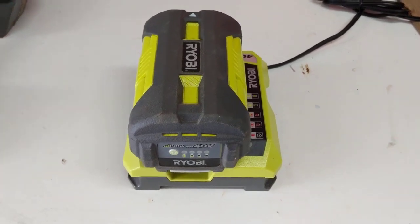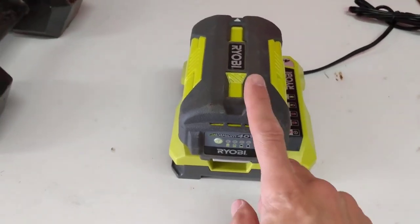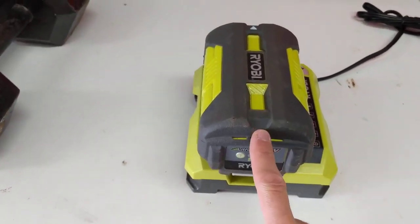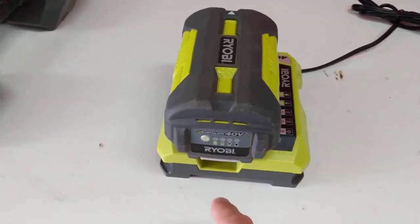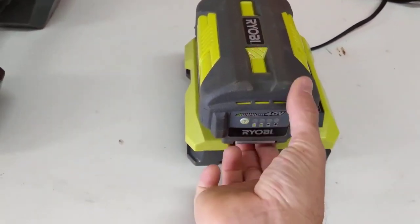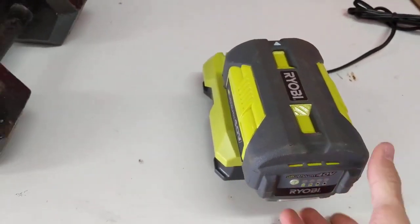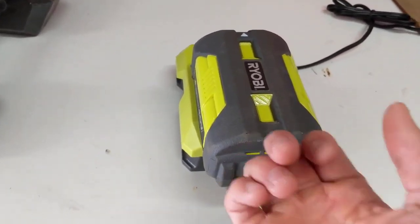Hey friends, just a quick video showing you how to remove the battery off of a Ryobi charger. Just like you take it out of your weed eater, blower, leaf blower, or whatever — you just want to put your hand under here and flick, pull that up, and slide that out.